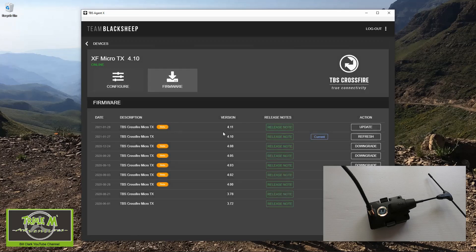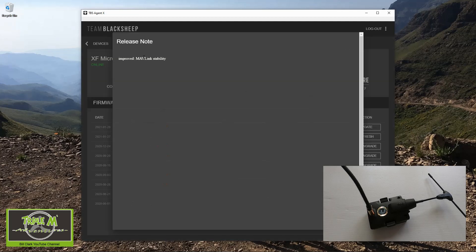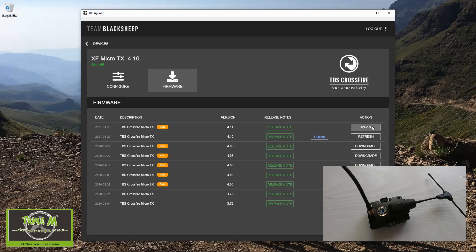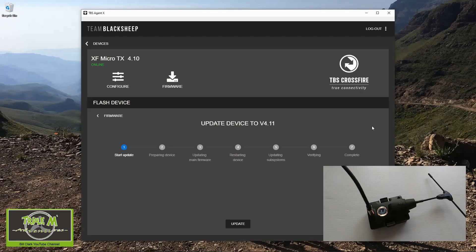We've got version 4.11. If we look at the release notes, it's an improved Mağlink stability. I don't use Mağlink, but let's do the update anyway. We are going to click Update, and I'm going to leave this in real time so you can see how long it takes. We click Update, and you can see the module is blinking green.